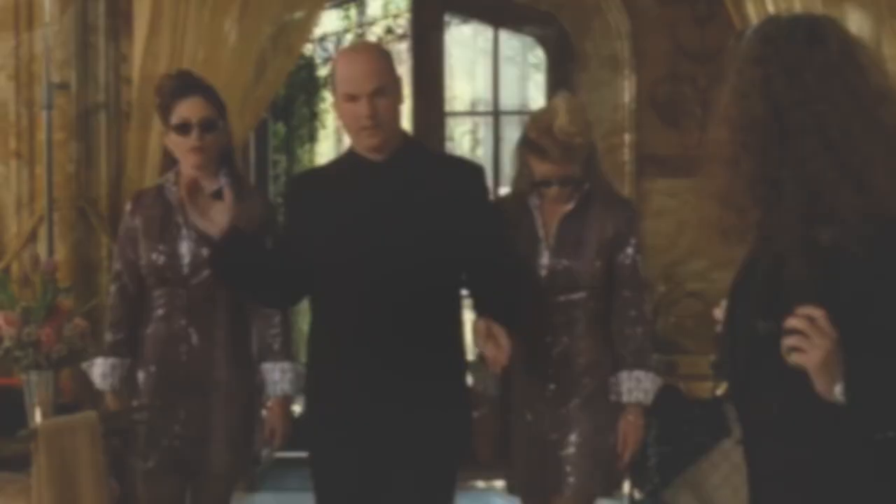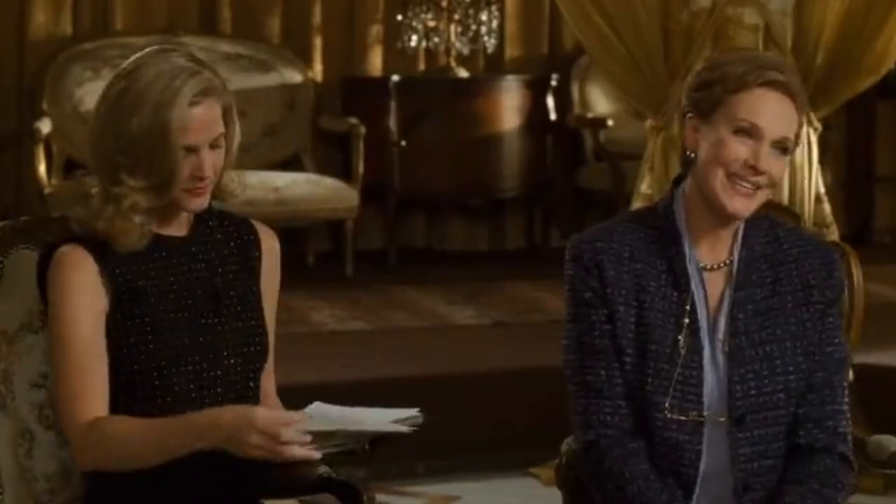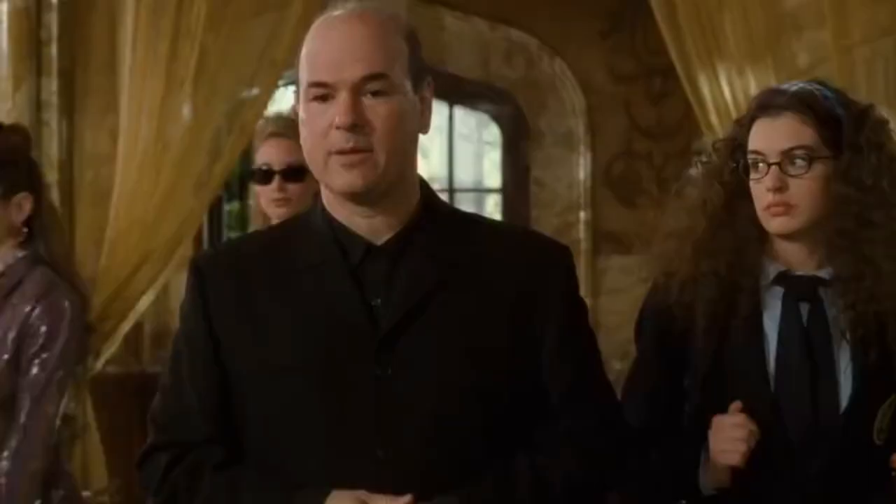I'm Helga. Good afternoon. We're so pleased you could make yourself available to be here, Your Majesty. We won't waste time. Let the work begin.